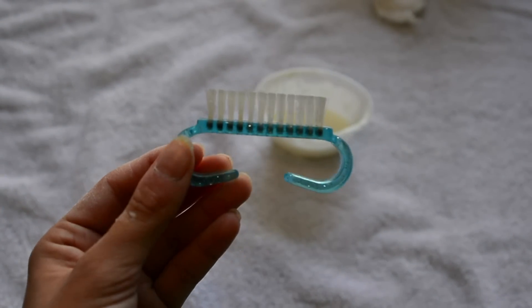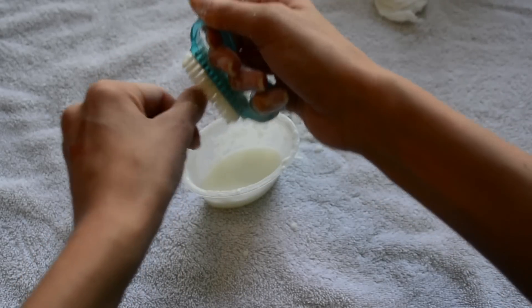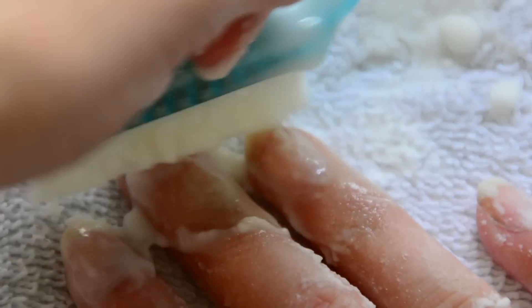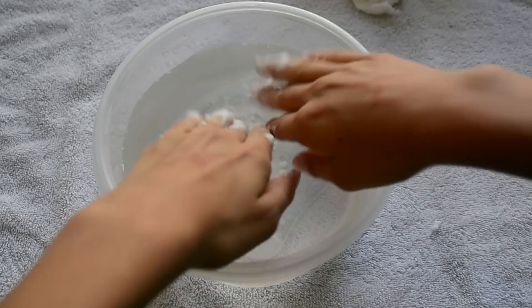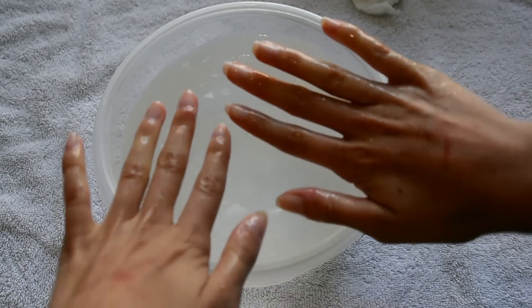Use an old toothbrush or a nail brush to scrub this mixture onto your nails. This treatment definitely works and I suggest you do it whenever your nails are stained or after you wear a dark nail polish — and it washes off easy.